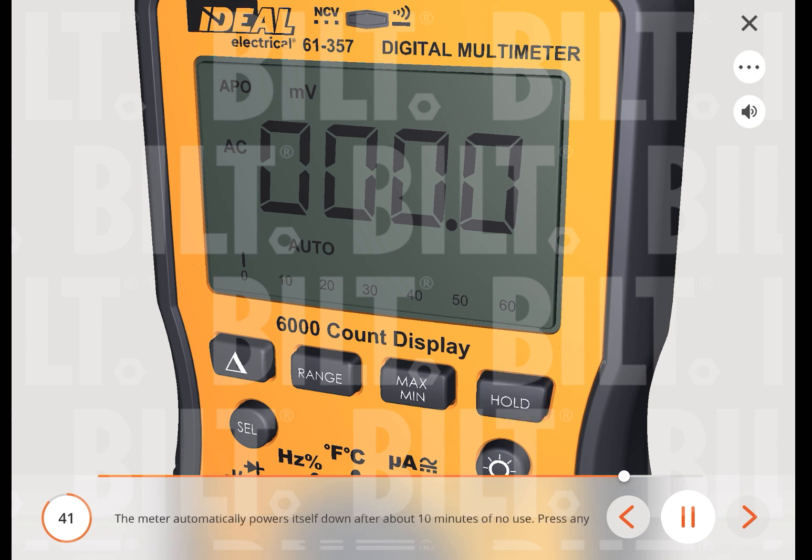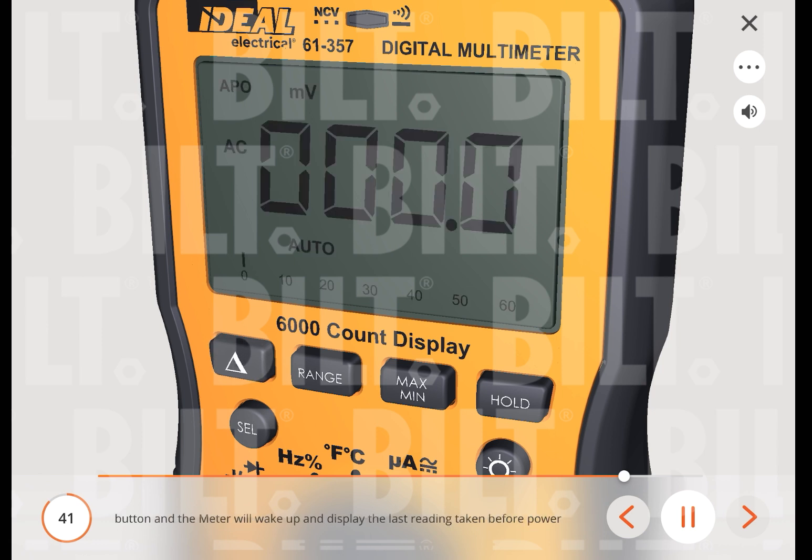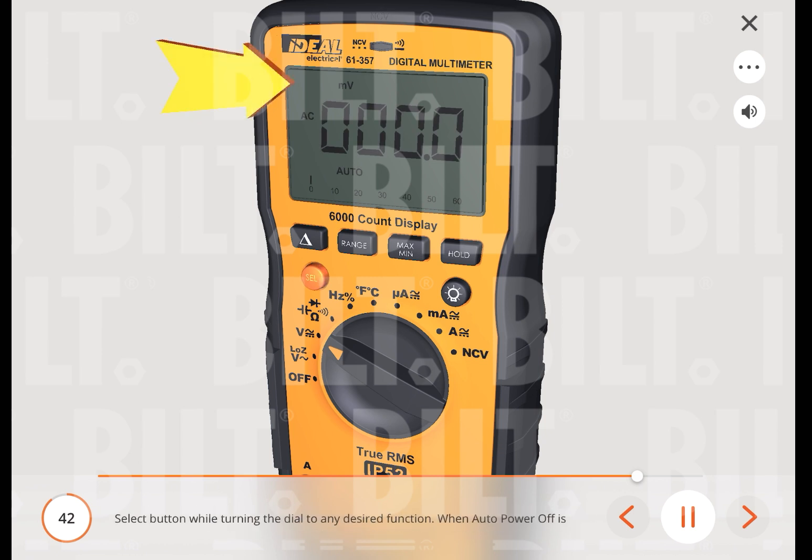The meter automatically powers itself down after about 10 minutes of no use. Press any button and the meter will wake up and display the last reading taken before power down. To disable auto-power-off, ensure that the meter is turned off, then press and hold the select button while turning the dial to any desired function. When auto-power-off is disabled, APO will be removed from the display. Turning the meter off and back on will restore the auto-power-off default.